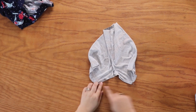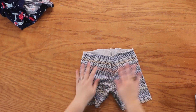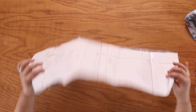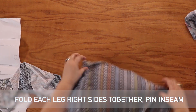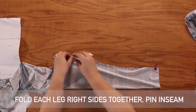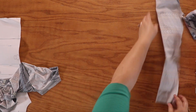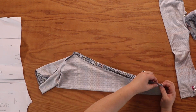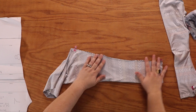Here we are — we've got our crotch seam and side seams done. There's our gusset. If we turn it right side out, this is what it looks like. Marking that back seam again — it's higher. And I'm going to serge those inseams just like I did with the adult pair.